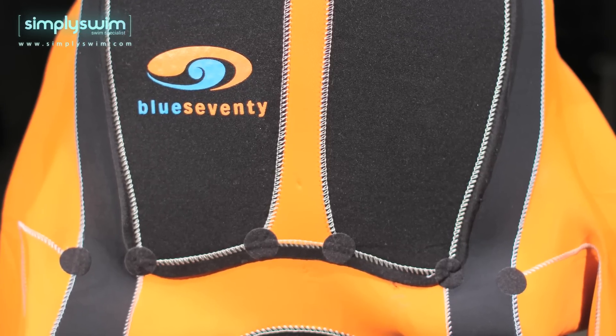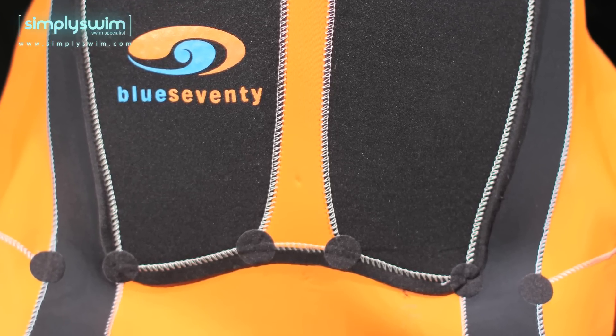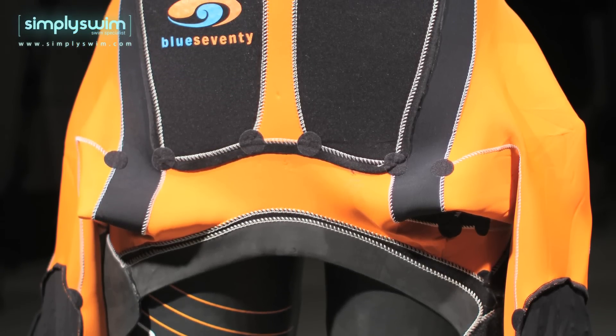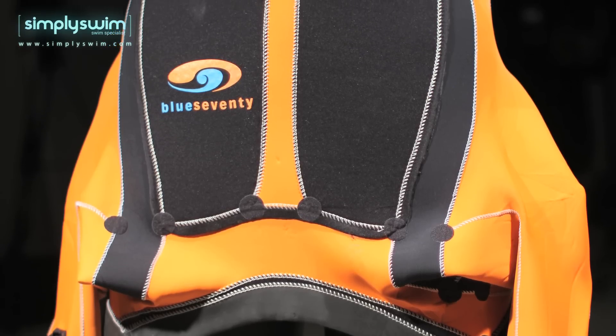The interior of the suit features an orange A-flex inner jersey which is laminated to ultra-supple 40 cell neoprene to produce an incredibly flexible suit. The A-flex is used in 1mm arms, underarm gussets, 1.5mm TST panels, 3mm chest panel, 2mm back panel, and 4mm lower legs, making the suit extremely comfortable.